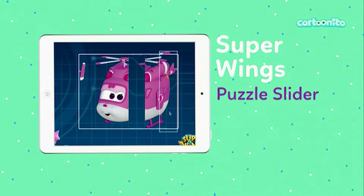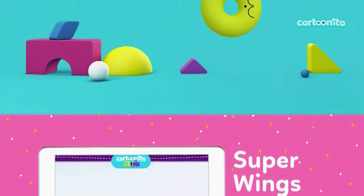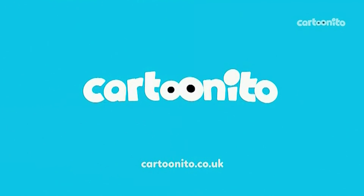Put Dizzy back together in the puzzle slider. And learn to make your very own paper plane. Head to Cartoon Eto.co.uk to play with the Super Wings today.